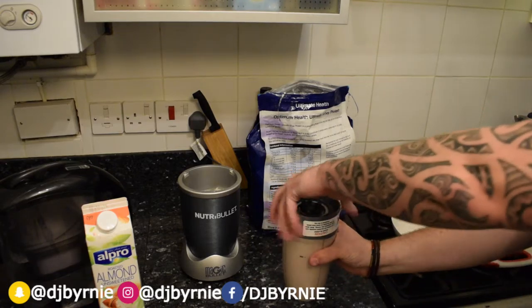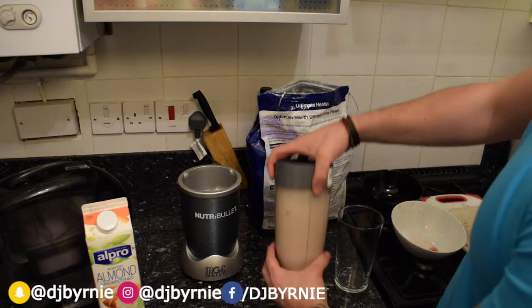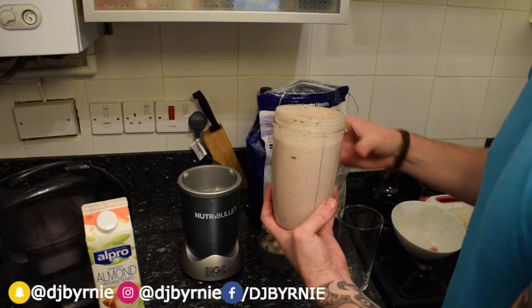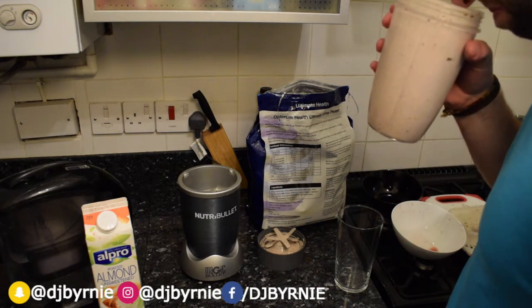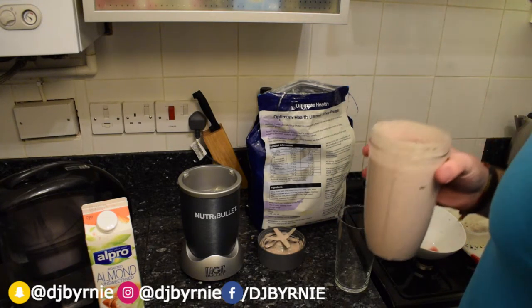And there, there my friends, we have it. Just grab the glass, it's looking good. The cherry chocolate protein smasher post-workout shake — unusual post-workout shake. Cherries — smells awesome, smells unusually awesome, smells really nice.